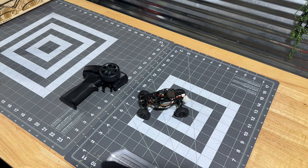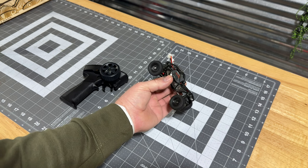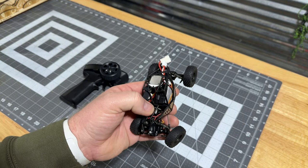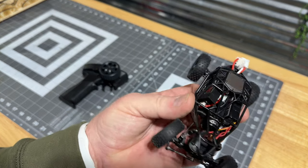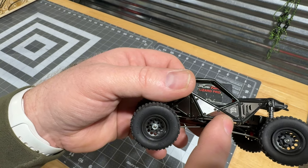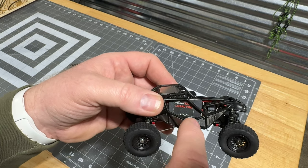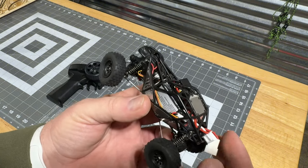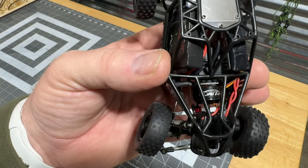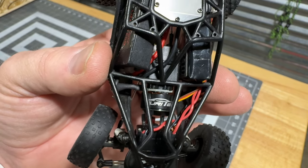For those of you wondering, that looks awfully like an Orlandu — and you'd be right. FuryTek has partnered up with Orlandu. You can see the Orlandu logo right there. There's a Lizard Pro crammed in this little guy, the battery right there, and right in the center — that little guy right there — that is the FuryTek Ant brushless motor. It's absolutely amazing.